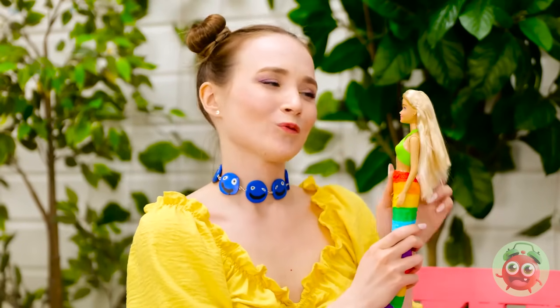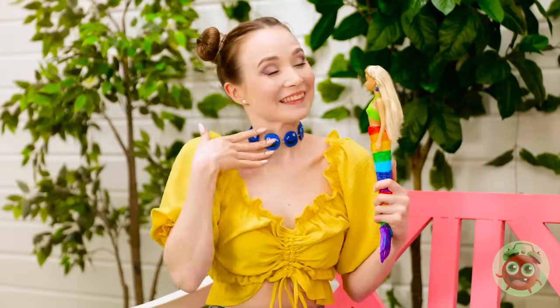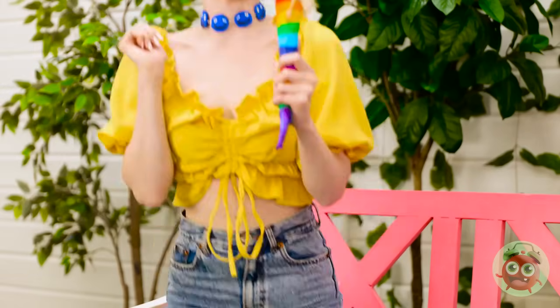You need some jewelry, dolly. Don't worry, I can fix this. I have some plasticine left. Wow, so chic — we're matching! Come on, we need to show off our new jewelry.